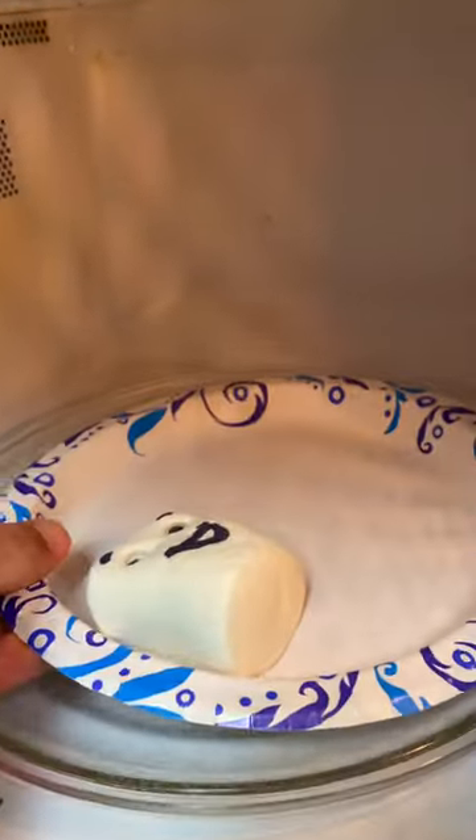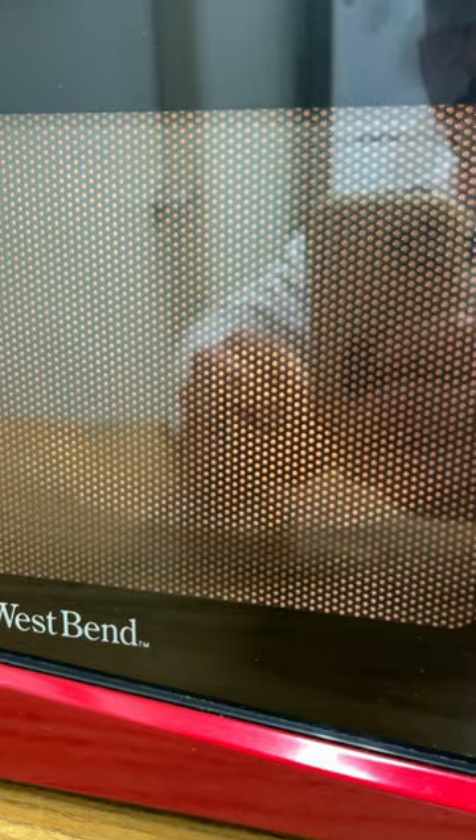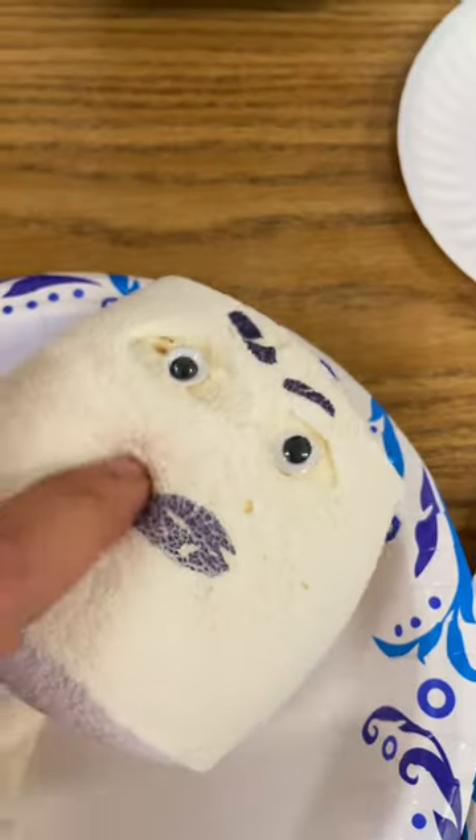I put it in for about 40 seconds and it really increased in size. They're so squishy. Oh my gosh.